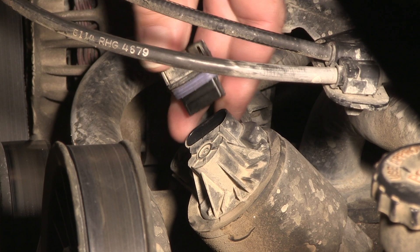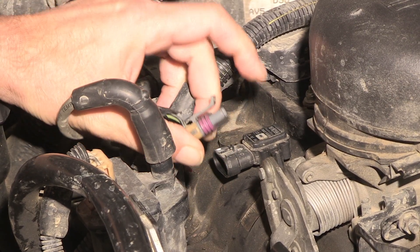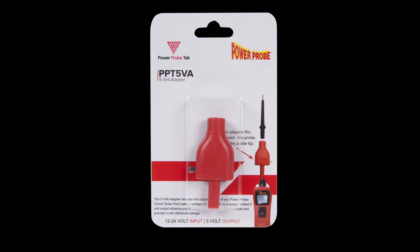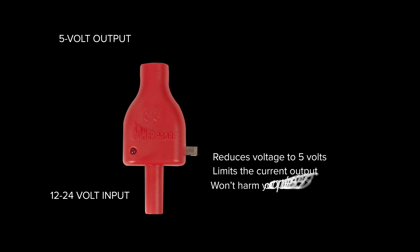Many computer sensors in today's vehicles use a 5 volt signal rather than 12 volts. Testing these sensor circuits can be challenging without the proper tool. PowerProbe Tech has come out with an accessory adapter which simplifies this challenge. The new PowerProbe 5 volt adapter reduces the PowerProbe tip voltage to 5 volts and limits the current output, making it computer safe.